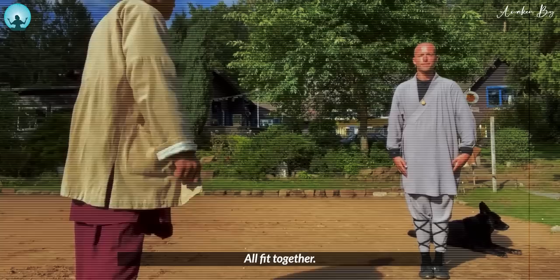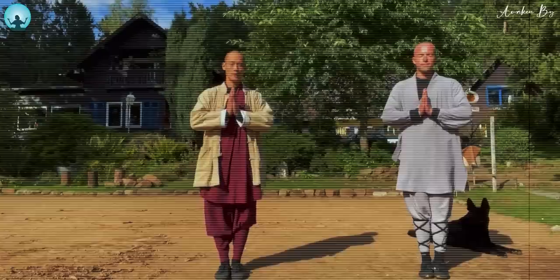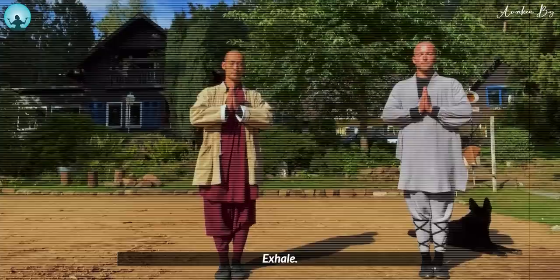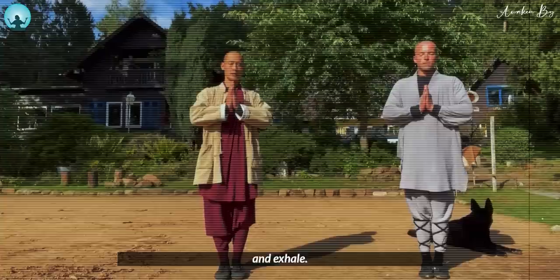Let's go directly into the exercises. The first exercise is related to the hands. Feet together, bring hands in front of the chest. Catch your attention inward. Take a deep breath — inhale — and exhale. One more time, inhale, and exhale, and bow.